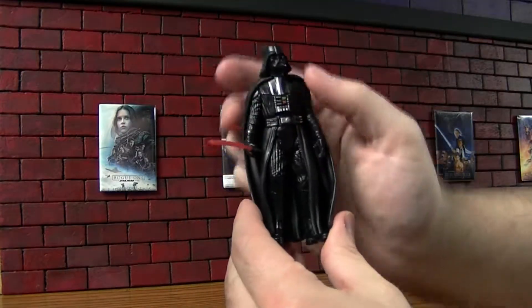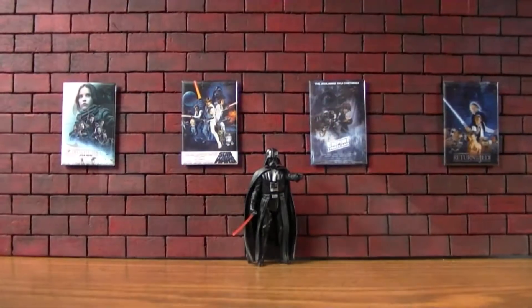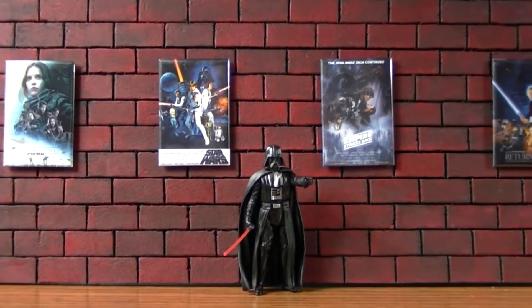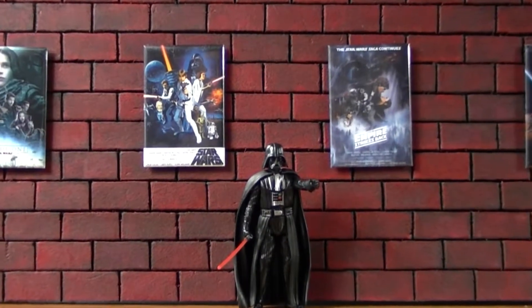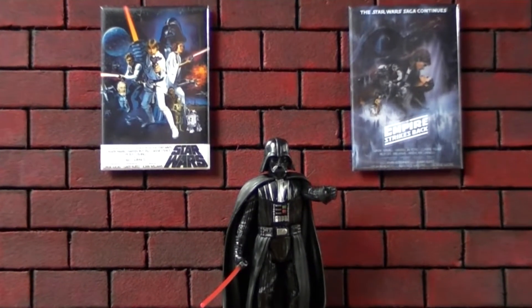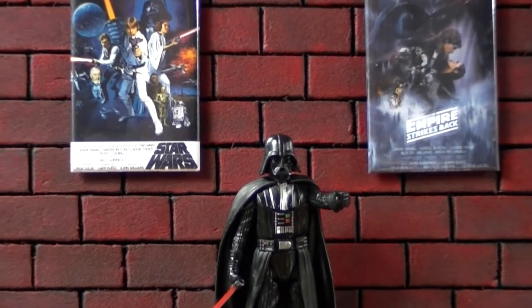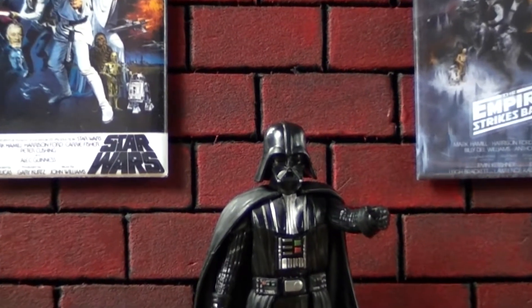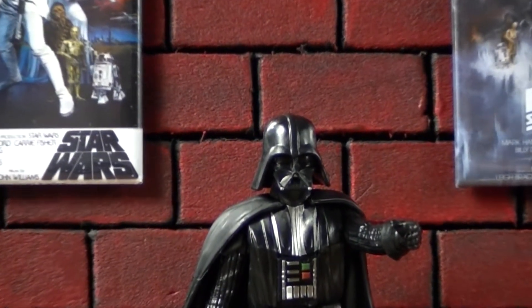Nothing super special about this Vader — it's just another Darth Vader action figure. There are many. But I guess we can use this one for Rogue One because he doesn't do a whole lot but stand there, talk, do a little choking, and a whole lot of slicing. But we don't have any rebel troops for him to slice — you'll have to get those from another line, not Rogue One.